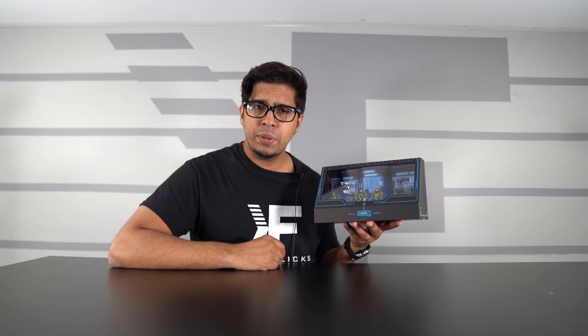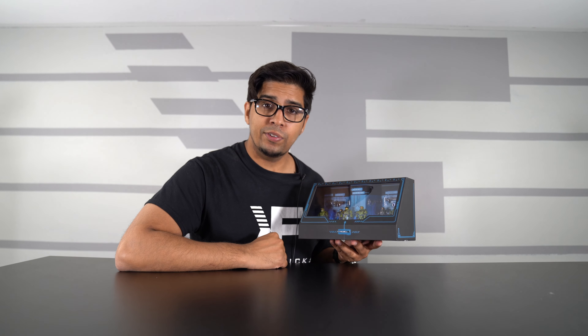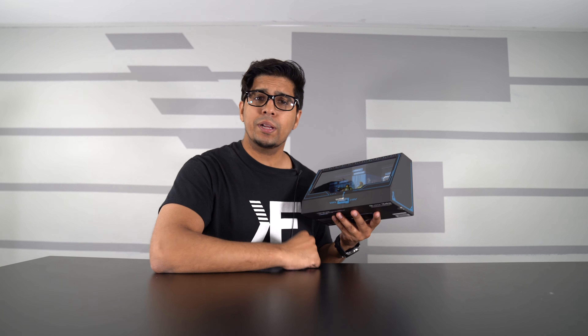And there you guys have it. This here is the Comic-Con exclusive by Mattel, and definitely a very unique set. Now with that being said, thank you once again to Mattel for sending this over. And if you guys have any questions, feel free to comment down below. Otherwise, we'll see you guys next time. Take care now. Bye-bye!